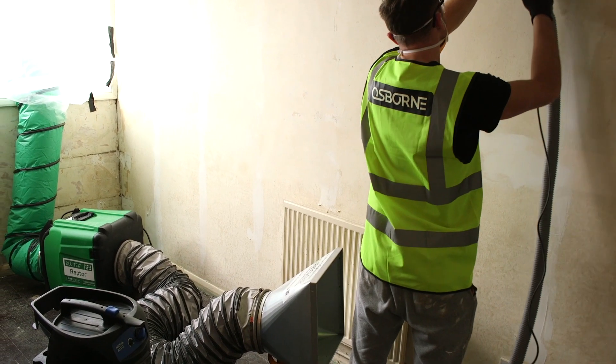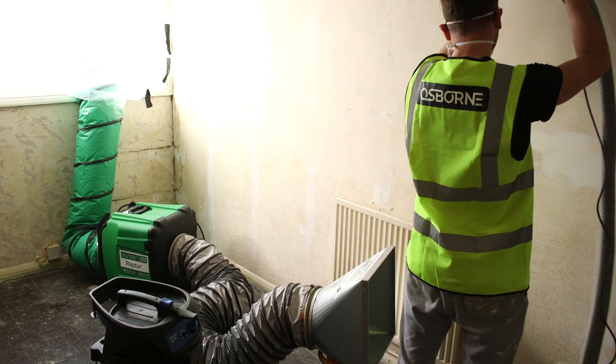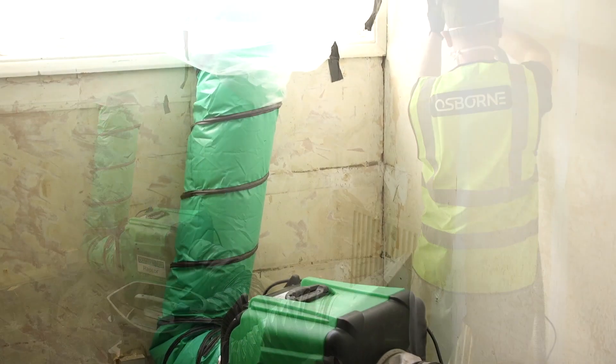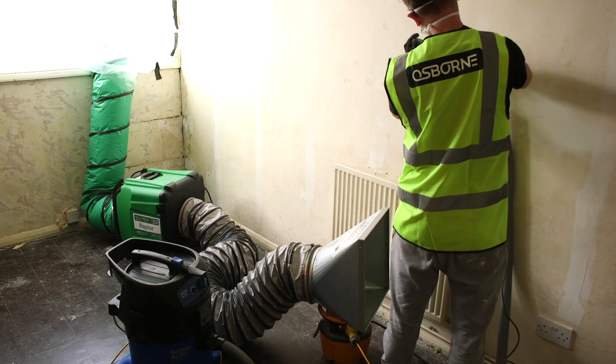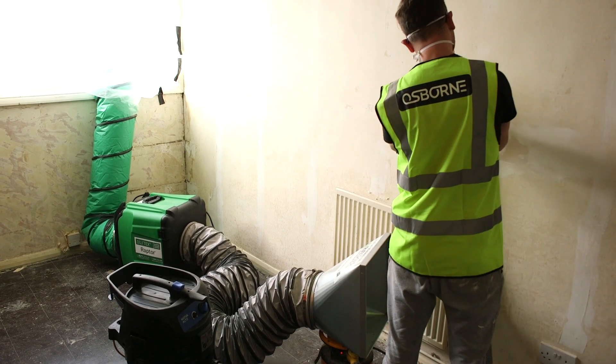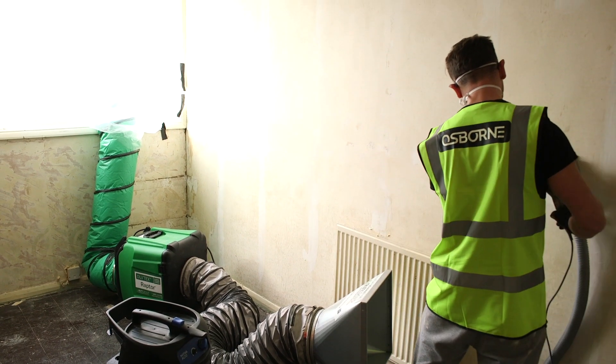Dust levels in the work area are kept well within safe parameters, protecting the worker doing the sanding, as well as others who may be nearby but not wearing dust masks. Another option is to have the duct outlet outside a window. This allows negative pressure to be created in a work area, even when working many floors up from ground level.